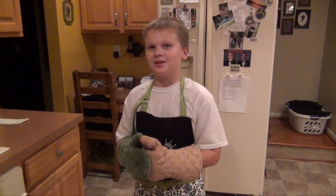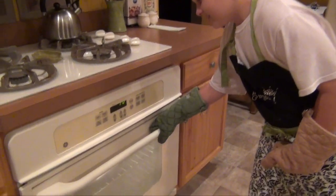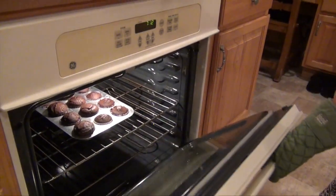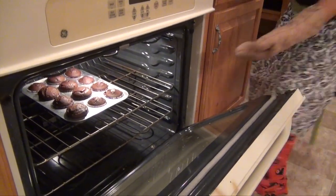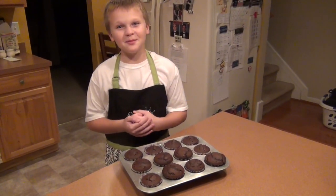After 21 minutes, we shall take it out of the oven. Oh my gosh, it's hot. After five minutes, they're good to eat. Thanks for watching my video. And please, burn yourself.